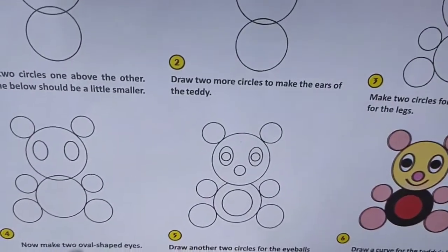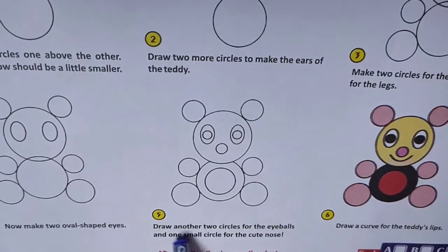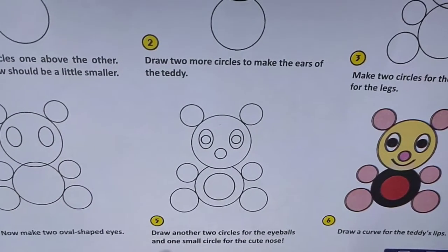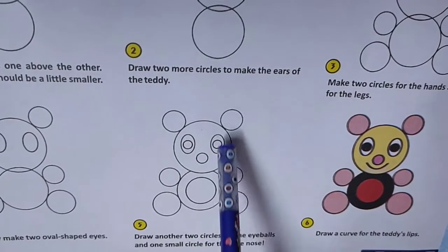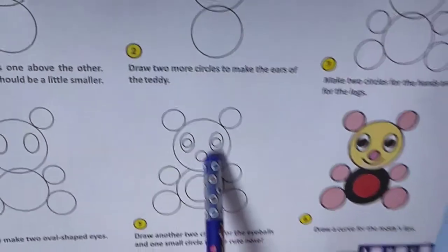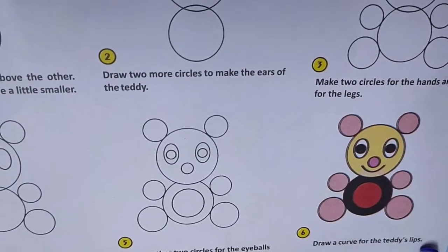Now make two oval-shaped eyes. Draw another two circles for eyeballs and one small circle for a cute nose. Draw a curve for the teddy's lips.